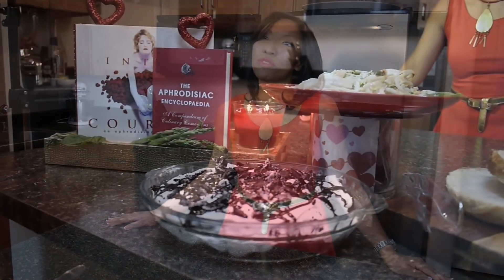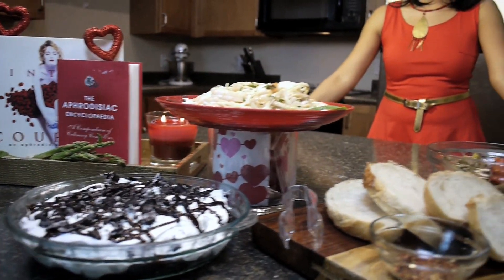Hey, what's up guys and dolls? I'm Dia, your host of Eatertainment with Dia, the show that teaches you the fine art of cooking and entertaining at home for your friends and loved ones. And in today's episode, in case you hadn't noticed, love is in the air and we're going to celebrate Valentine's Day.